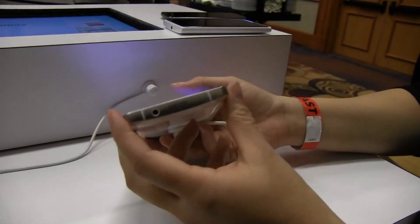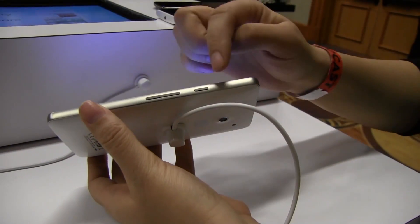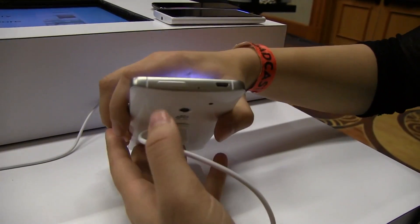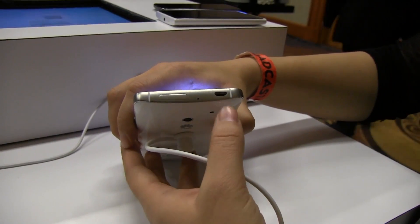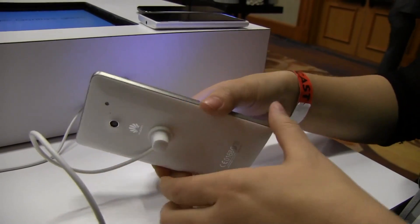Taking a quick look around the system: down here on the bottom we have a headphone jack and a microphone. Around here we have a volume rocker and a power button. Around the top we have our SIM card slot and our micro USB for charging. Around this side we have nothing else.